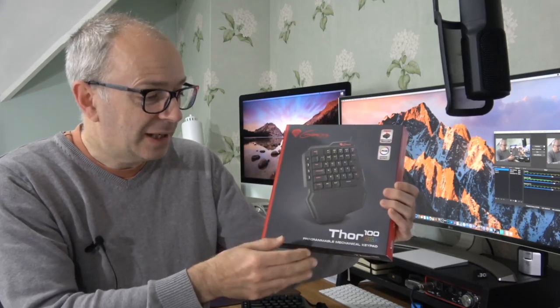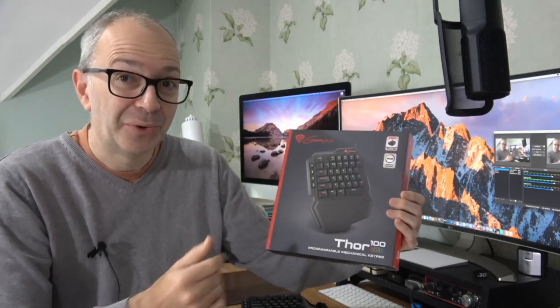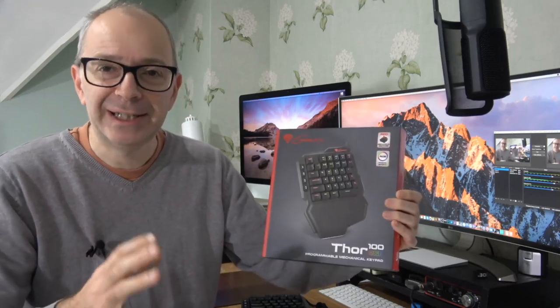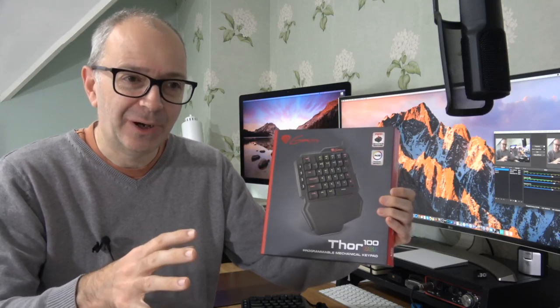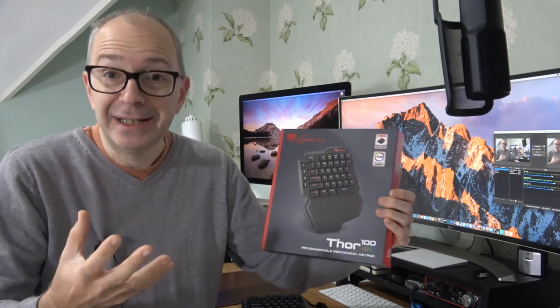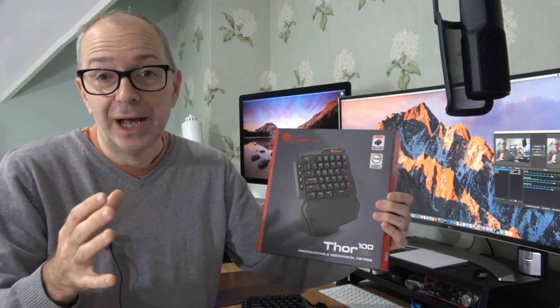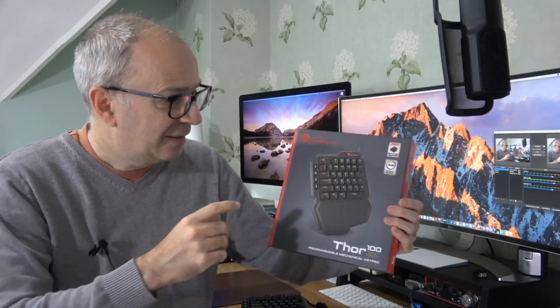This is an RGB programmable mechanical keypad. It allows you to extend your existing gaming keyboard. I've seen a trend lately where a lot of people are really excited about and implementing more compact mechanical keyboards into their setups, making things a lot more compact and focused on the type of games they're playing.